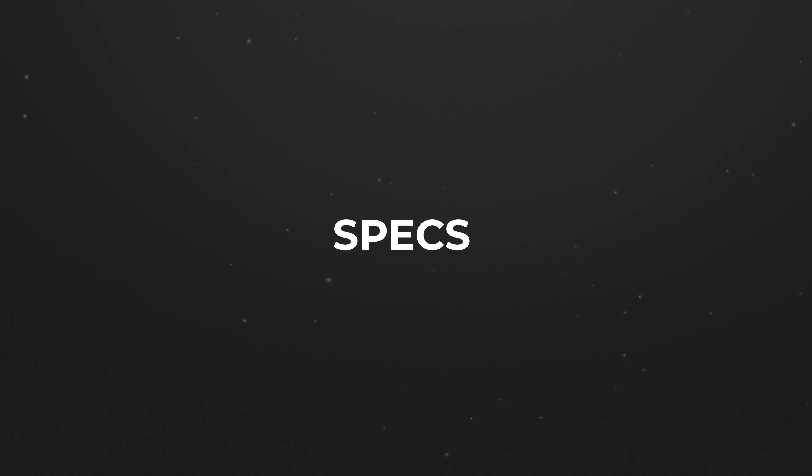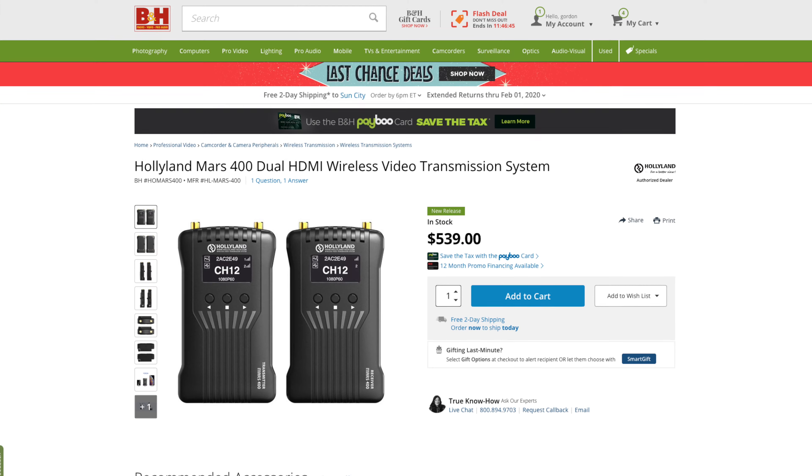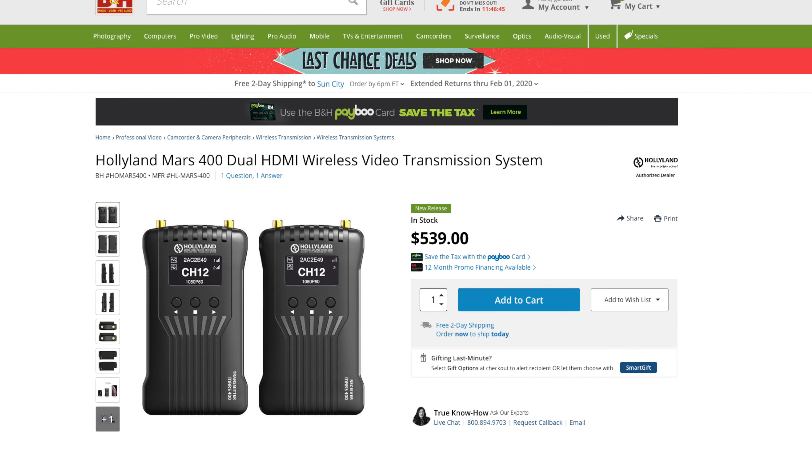Now let's talk about the specs. Number one, the price — it's priced at $539, and for what this is, it's extremely reasonable. This transmission system has 400 feet of range, meaning the receiver can be 400 feet away from the transmitter. I'm going to do a test right now walking outside of my house — turning corners around the walls to see how far I can go before losing signal.